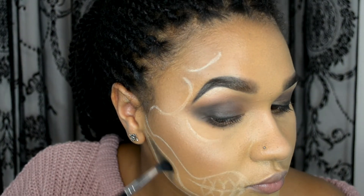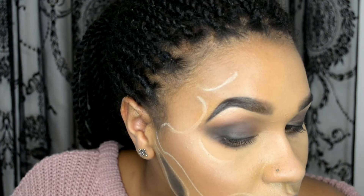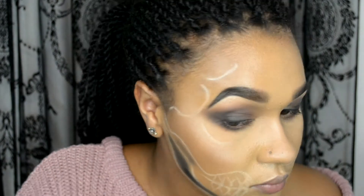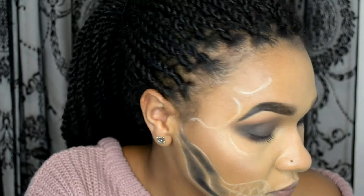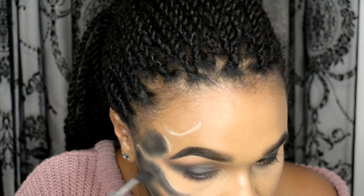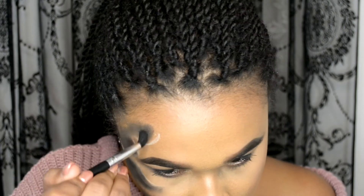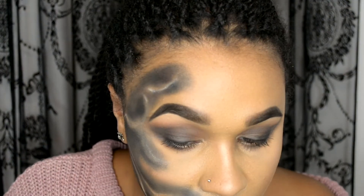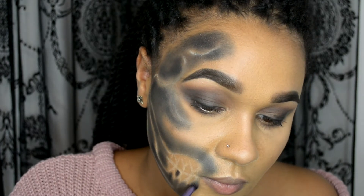Then I'm going to be using some black eyeshadow with a fluffy brush, filling in the negative spaces around the white lines — try to avoid the white lines as much as possible. You can use different sized brushes if you need to. I'm using a smaller, denser brush here to do the teeth area so we can get a bit more definition and avoid going over the white lines.